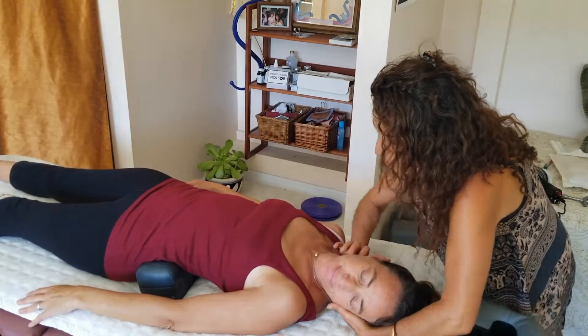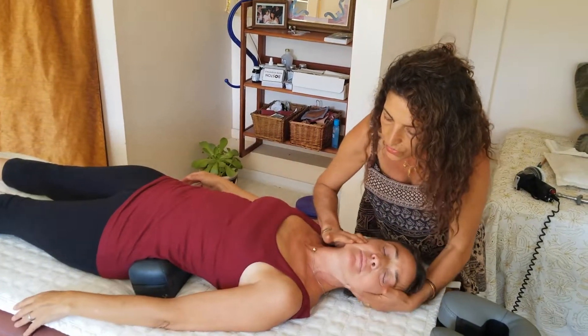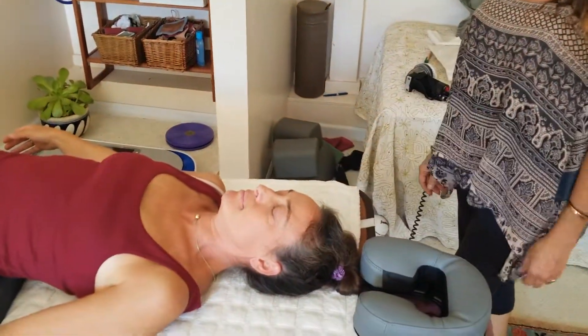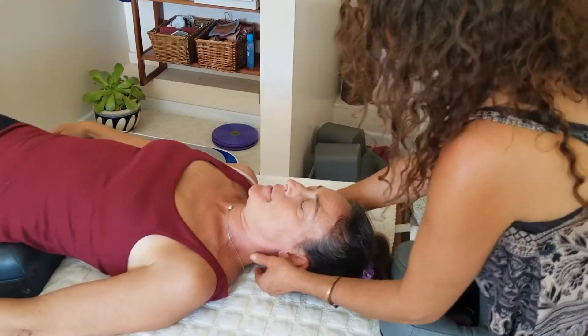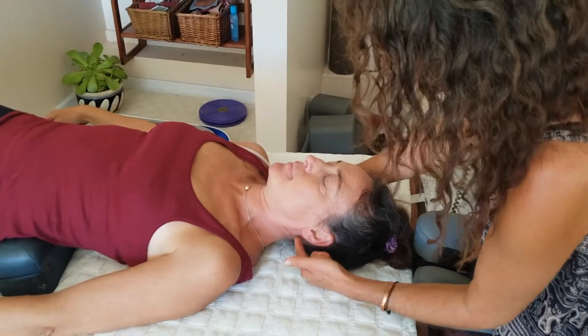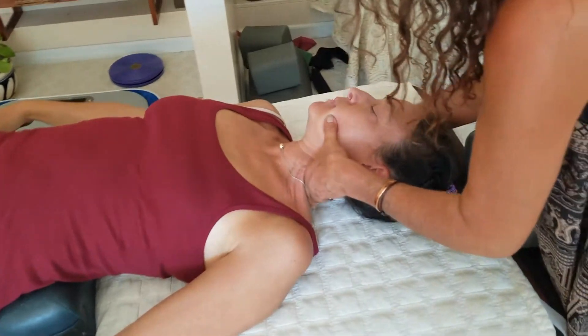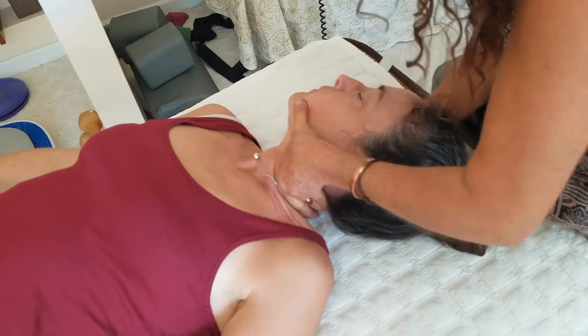Mariam gently adjusts the first cervical vertebra, reassuring Rachel it will be very gentle and won't hurt. Rachel feels it shift. Mariam explains that all areas are interrelated — the body showed that C1 and C7 are out, so now she moves on to address C7, which is very tight.